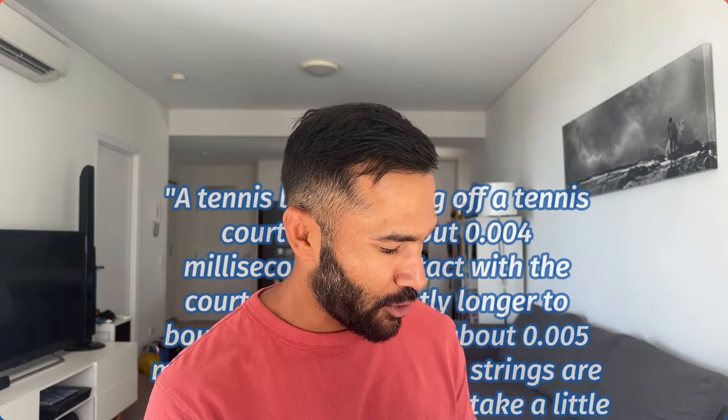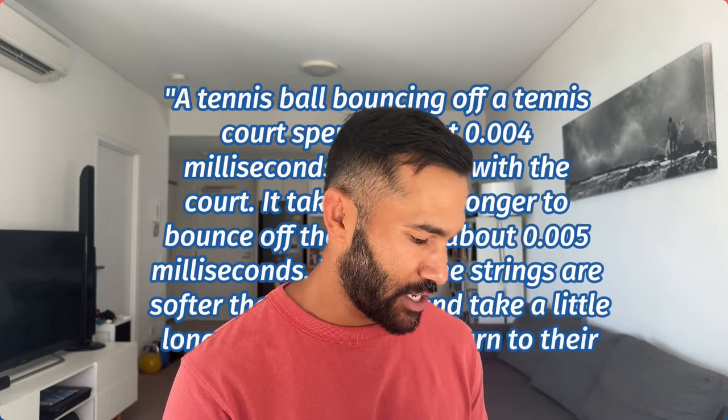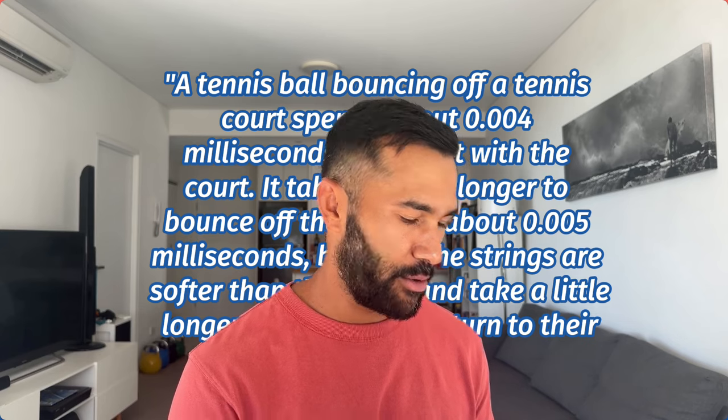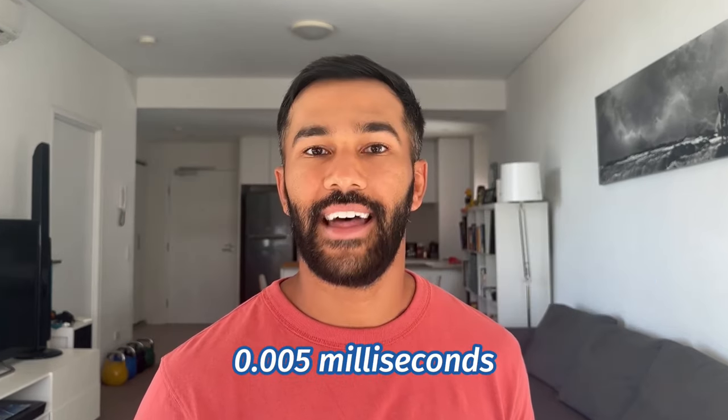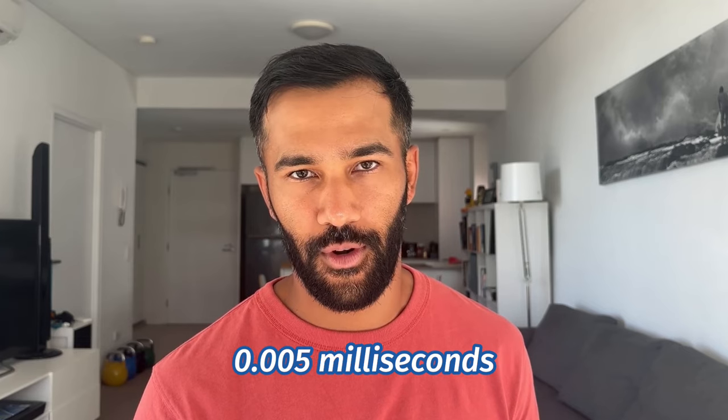The first is how long the ball is actually in contact. In Technical Tennis, Rod Cross and Crawford Lindsay write: a tennis ball bouncing off a tennis court spends about four milliseconds in contact with the court. It takes slightly longer to bounce off the strings — about five milliseconds — because the strings are softer than a court and take a little longer to stretch and return to their original shape. Five milliseconds. That's how long a ball is actually in contact with the strings.